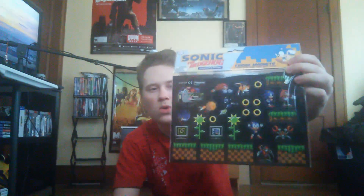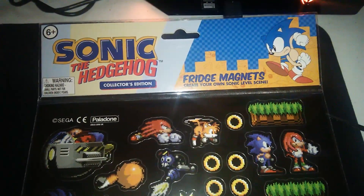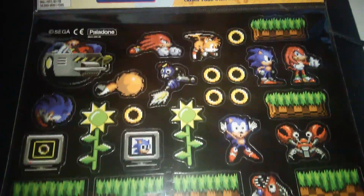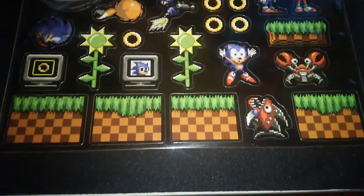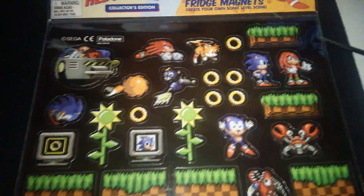We got Sonic the Hedgehog fridge magnets — create your own Sonic level scene. These are actually pretty cool. I'm probably not going to put these on my fridge because I have nothing on my fridge, but I'll figure out something to put these on. You got Sonic — I think that's his death animation, like when he died. You got Knuckles, Tails. Tails was always my favorite character. That's actually pretty cool.